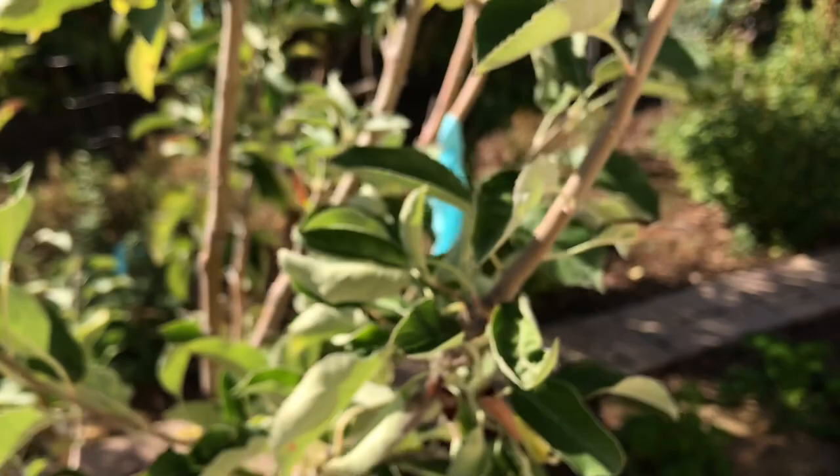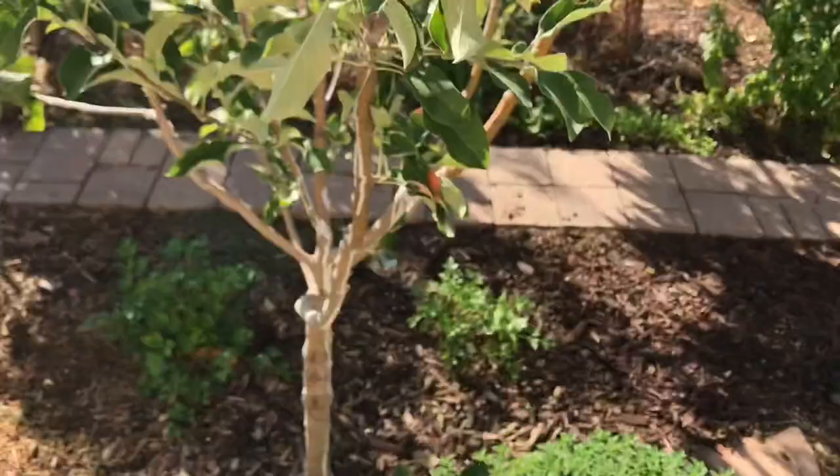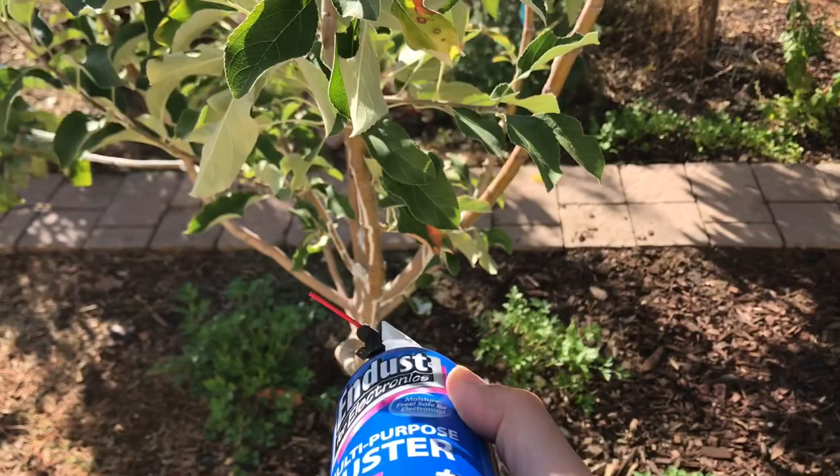It does have a lot of spurs and it's part of my grafts as well, and I don't want to lose that graft — it's been here a while. So what I do is I get a can of compressed air. If you've ever used this before and accidentally tilted it upside down, it just sprays out cold.